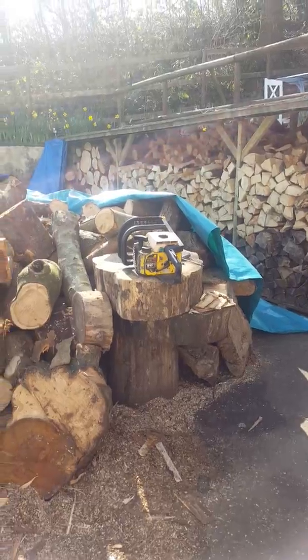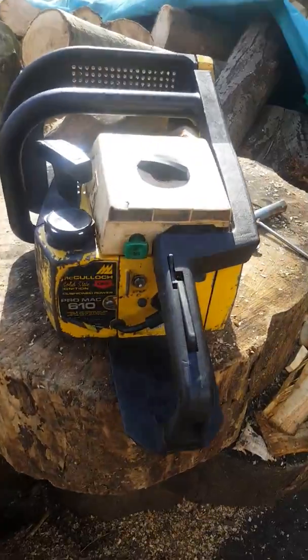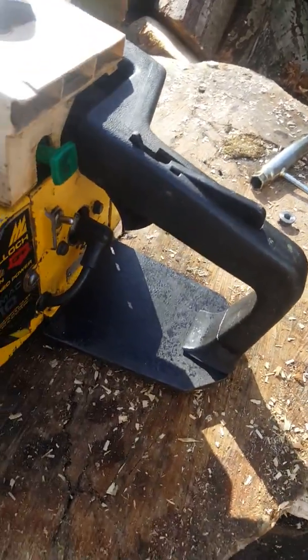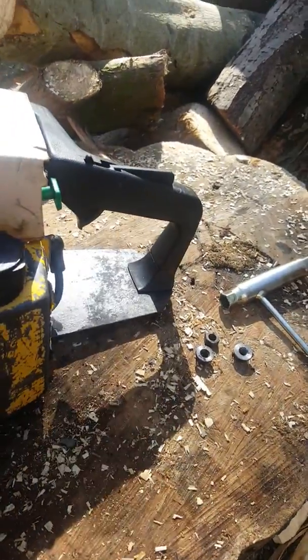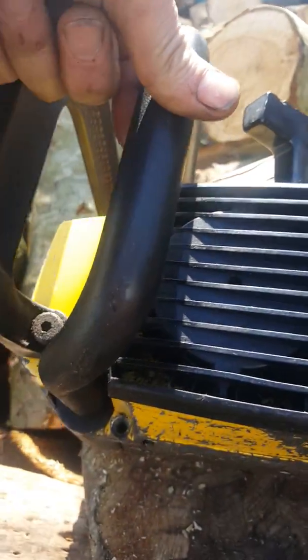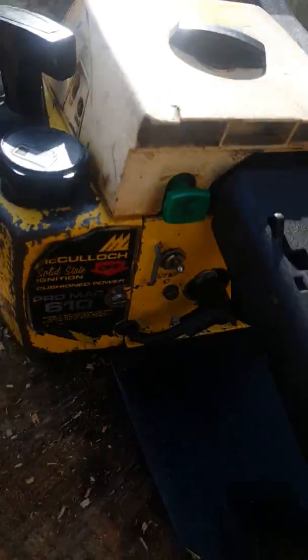Back in a moment. Hi guys, okay I'm back. So this is the Pro Mac 610 McCulloch which is up on eBay as a non-runner. As you saw at the beginning of this video, I zoomed in on the spark plug — she seems to spark but she does not fire at all. So just a quick walk around with the camera, then I'll show her pulling over.